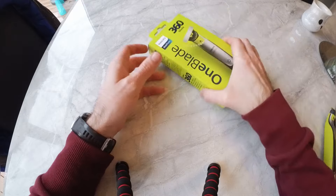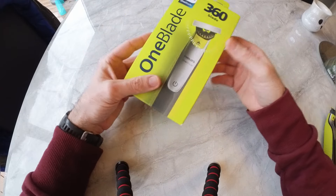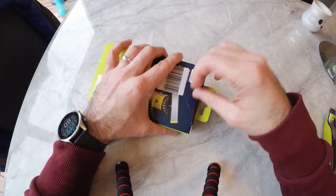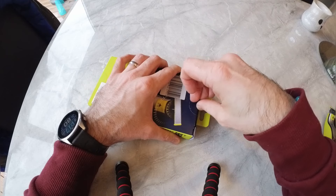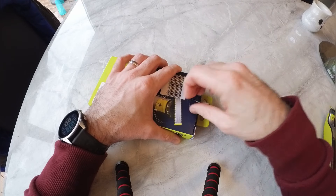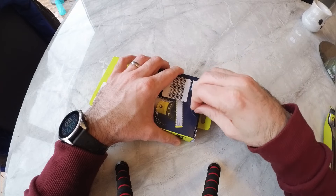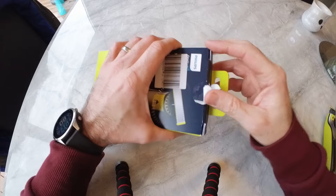I then bought this new 360 blade. The reason was that new replacement blades were going to cost me £28 for three, whereas this new unit was only £23. So I thought it doesn't hurt to have an extra one, and it's a 360 blade with a swivel head.